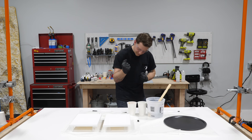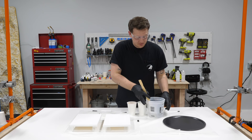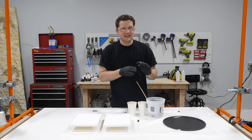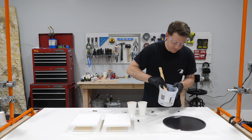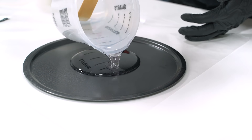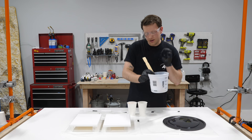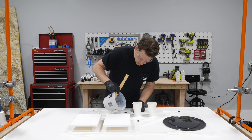Now it's time for the fun part - all the pouring. I'm going to start with this pizza pan, which is just a Mainstay nonstick Walmart brand pan. I'm not even going to use any release agent - this actually pops right off super easily. I'm going to start with a good amount of clear on this pizza pan, and then we're going to spark it up with a little bit of color.